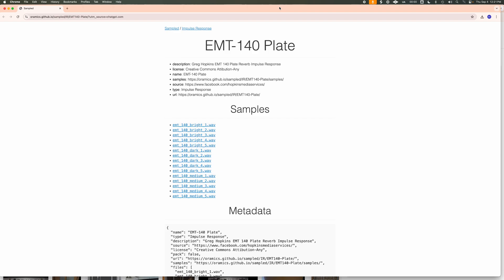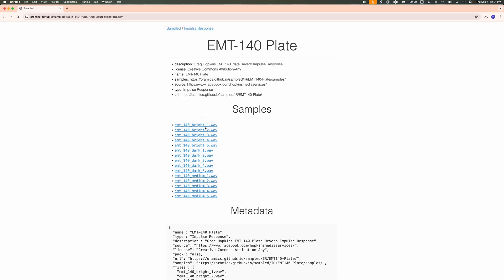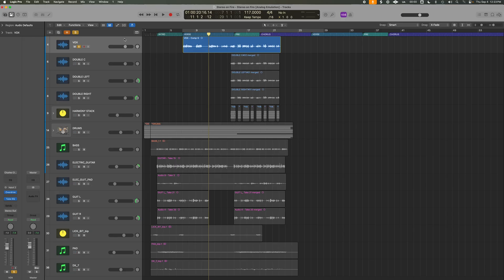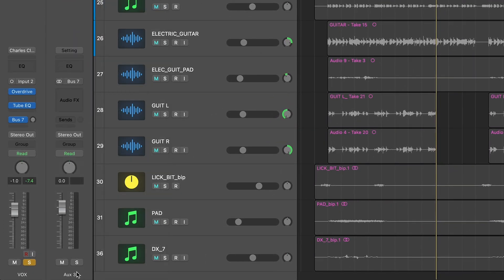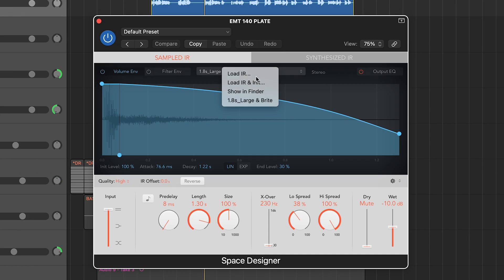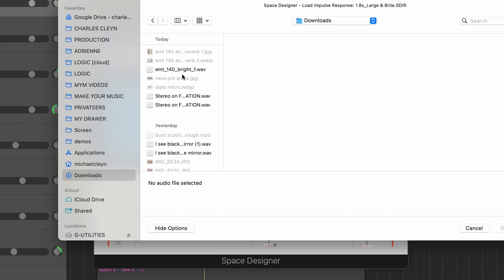For the reverb, first you need to download a wave file of an actual EMT 140 impulse response. Cheers to Greg Hopkins — they have this online for free, so I'll leave a link in the description. It's just a wave file of the response, kind of like the fingerprint of the real hardware. On your guitar track or any audio track, set it up with an aux track: send your track to the aux, then in Space Designer's reverb plugin, go to Load IR Sample and bring in that EMT 140 file.